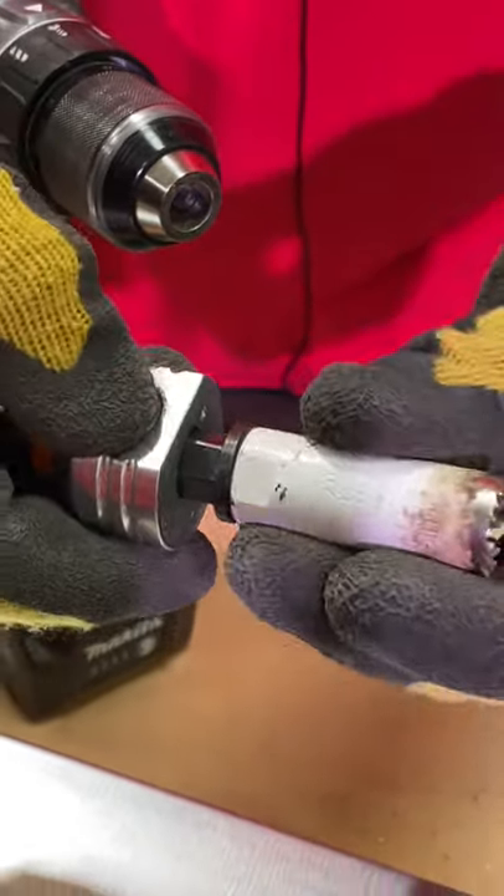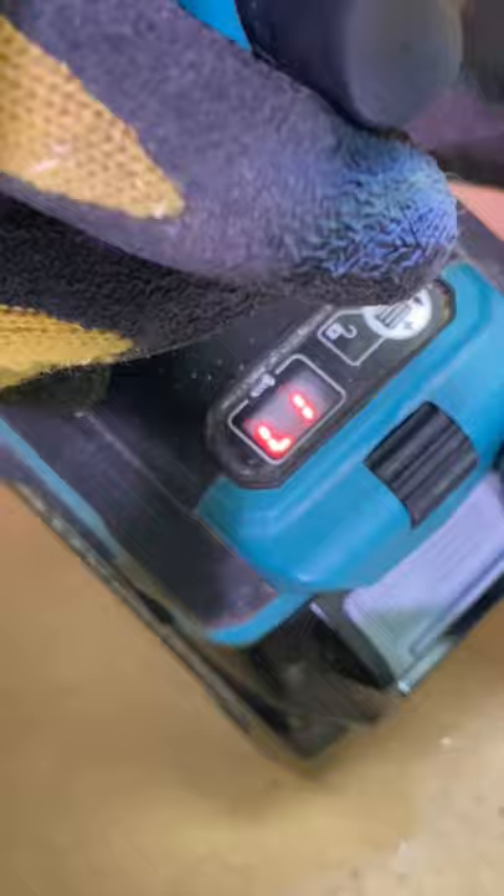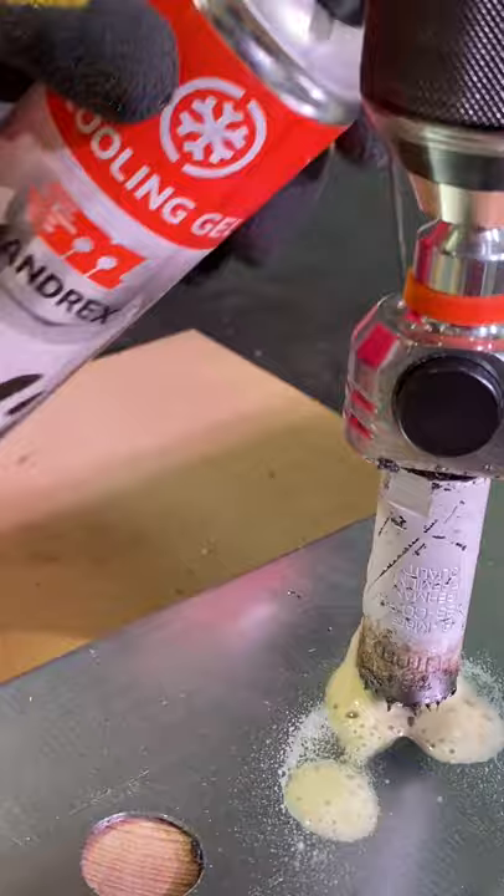Top tips when cutting holes in metal with this fine-toothed Mandrex hole saw system. First, put the drill into torque control mode, just in case the drill bit sticks as it goes through the metal. Center punch where we're going to mark. Apply some cooling gel to reduce the stress on the teeth of the hole saw and make them last longer.